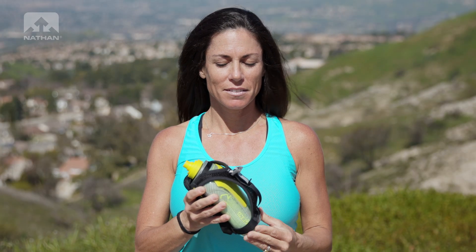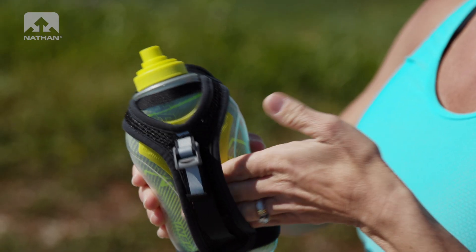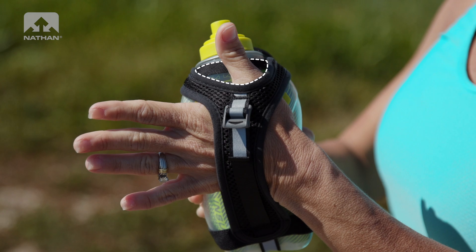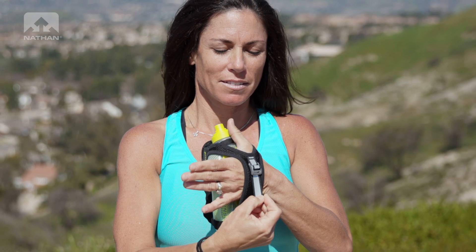First, loosen the strap. Next, make a handshake and slip your hand in and upward until your thumb slides into the thumb hole by the nozzle. Next, tighten the strap or velcro.